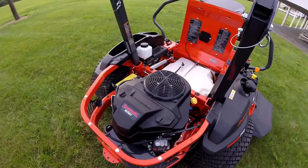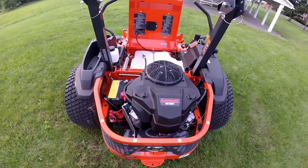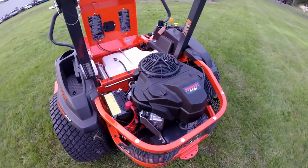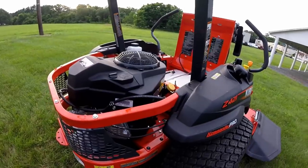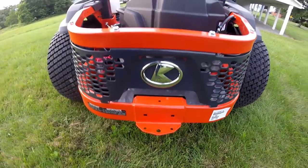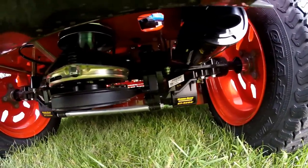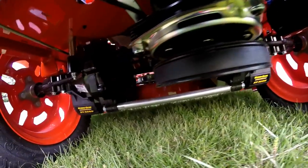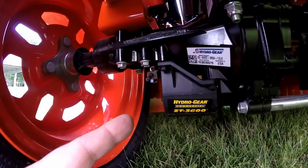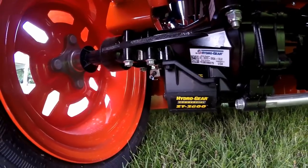This unit is powered by the Kawasaki FS730V twin-cylinder, 24-horsepower carbureted engine. There is a frame guard that wraps around the backside of the mower, and at the very back, you have a trailer hitch. Underneath the mower, with the electric PTO clutch, we have the two ZT3600 hydros, and underneath the plastic cover, there's an oil filter — one on each side.